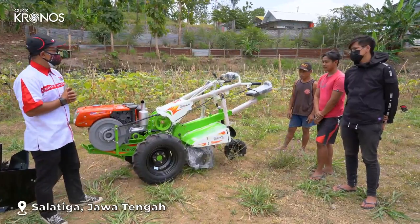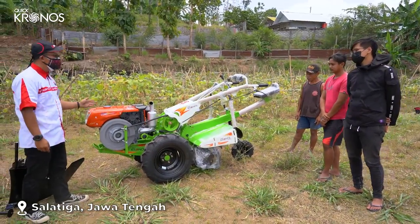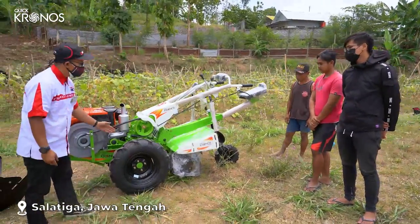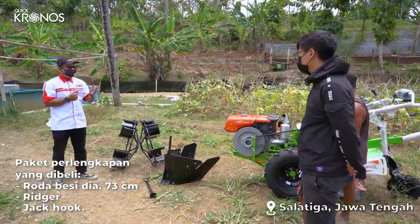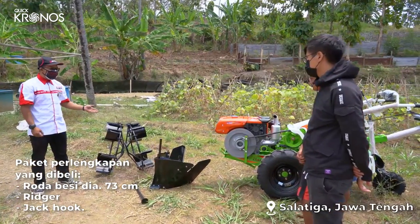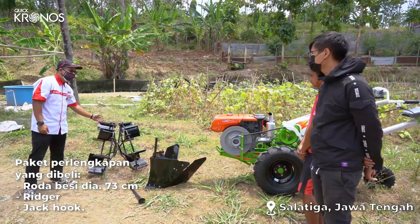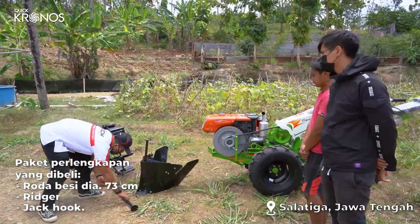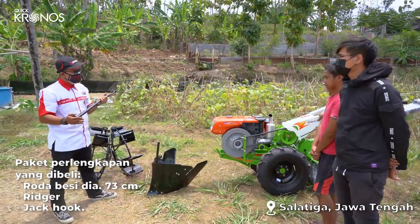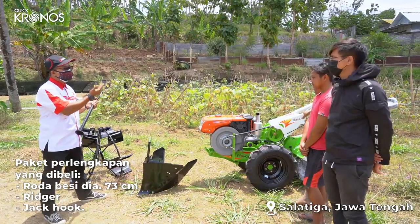Saya akan menjelaskan paket dalam pembelian Traktor Kronos ini. Dalam pembelian Traktor Kronos ini, mendapatkan kelengkapan: yang pertama ini adalah roda besi ukuran C30. Kemudian ini adalah reager. Yang ketiga ini adalah jack loop, fungsinya untuk mendongkrak Traktor Kronos tersebut dan mengganti roda karet ke roda besi.